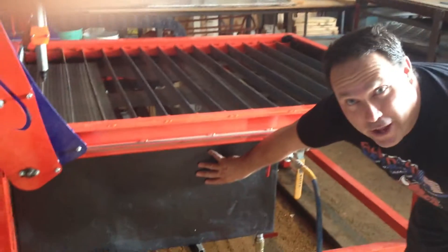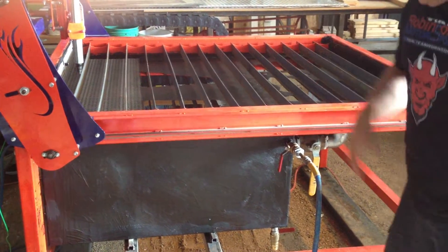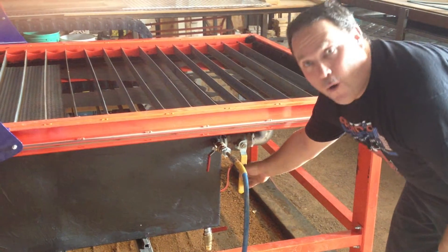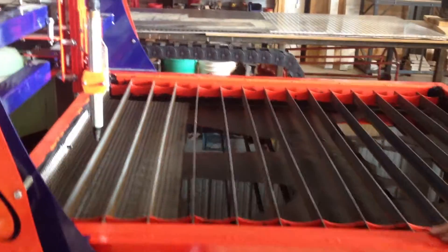Our water table has an air chamber in the table. This allows us to raise and lower the water level with air pressure. We've got a valve for the air to go in, valve for the air to go out. I'll put some air on the table. We'll watch the water go up, and I'll lower it down.